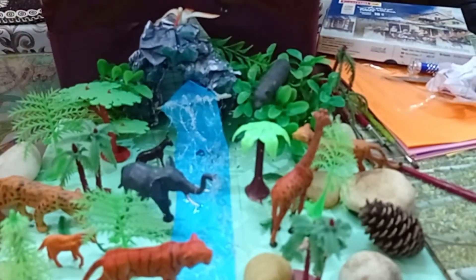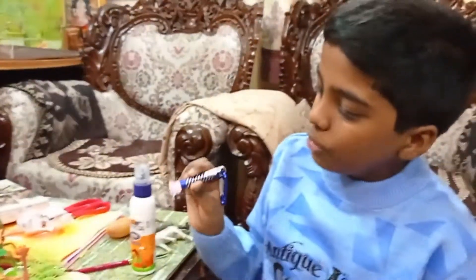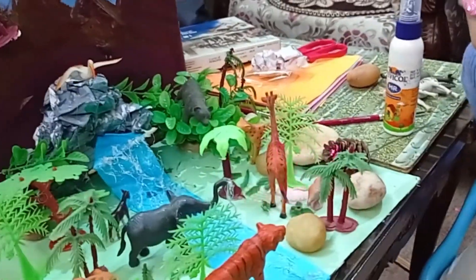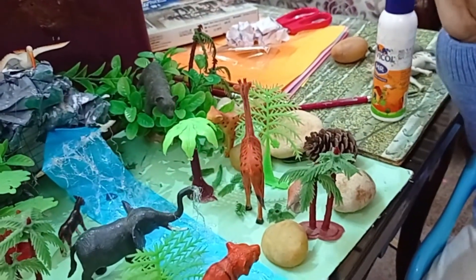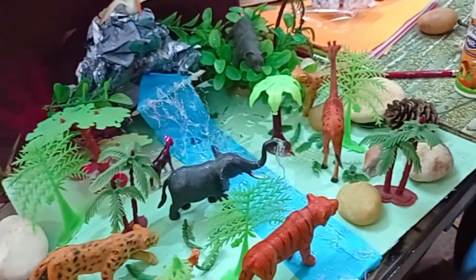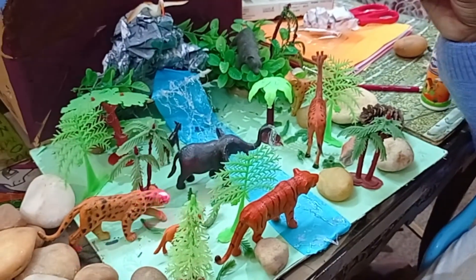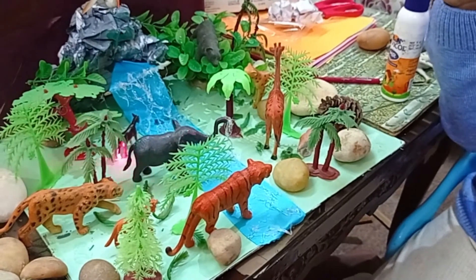See how nice it looks! I have placed carnivorous animals on one side and herbivorous ones on the other side. This giraffe is eating leaves from the tree, the elephant is playing with water, and the donkey is drinking water from the waterfall. The cheetah is trying to hunt the elephant which is playing with water.